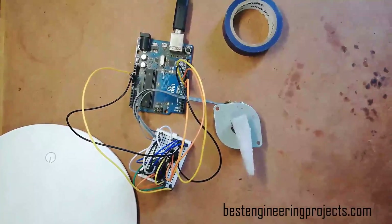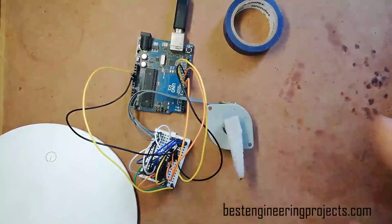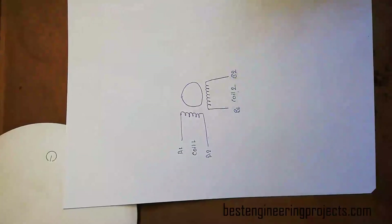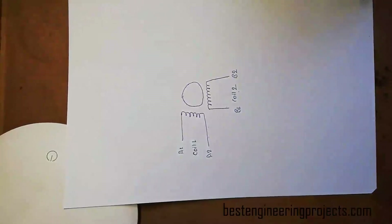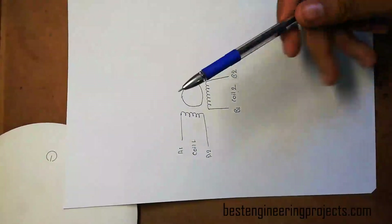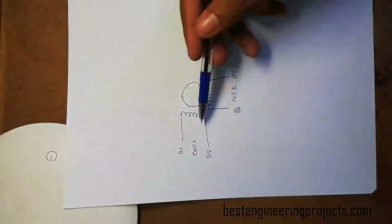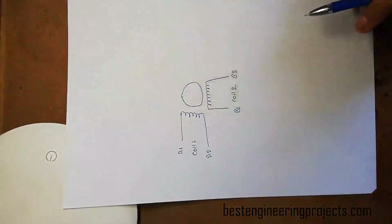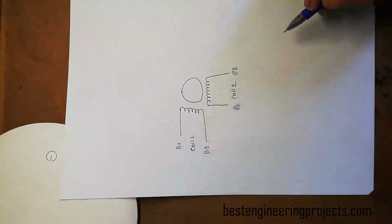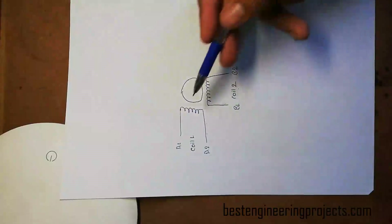Before proceeding to the connection diagram and programming part, let's first look at the internal diagram of a bipolar stepper motor. This is the basic internal diagram — as you can see, there are altogether two coils and four connectors: coil one and coil two, with connectors A1, A2, B1, and B2. A rotor is placed between these two coils. Before connecting this stepper motor to the Arduino UNO board through the L293D IC, we first have to find the correct pins of these two coils.